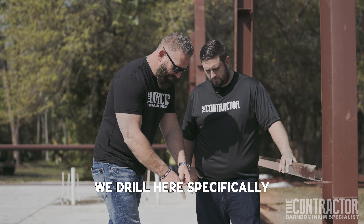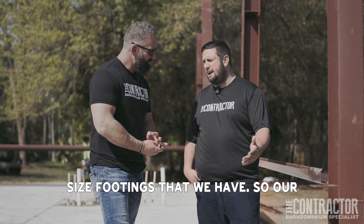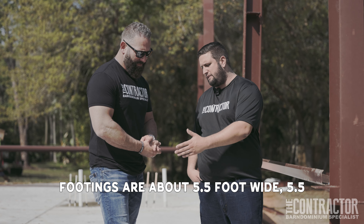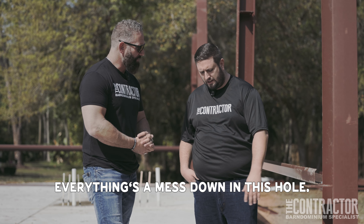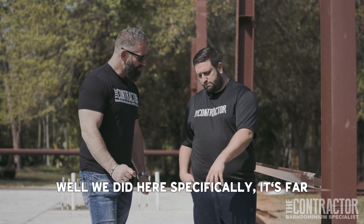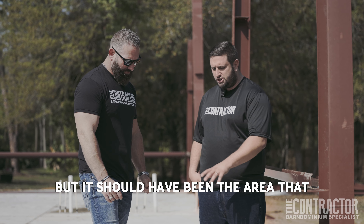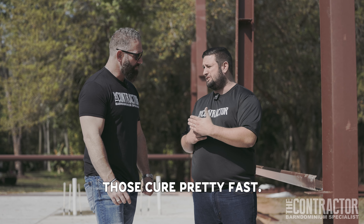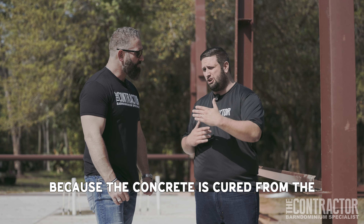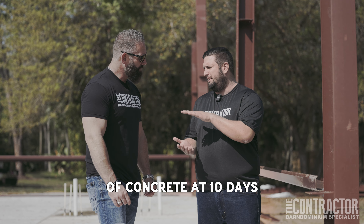We drilled here specifically because this is the footer. In our corners, the corners are the biggest size footings that we have — about five and a half feet wide by about three feet deep. They're covered in steel, got rebar all over them, everything's a mess down in this hole. We drilled far enough to where we weren't going to see any cracking towards the actual corner when we set our post, but it should have been the area with the thickest amount of concrete. Concrete is cured from the outside in, so the thickest part of our slab should have had the loosest amount of concrete at 10 days towards the interior.